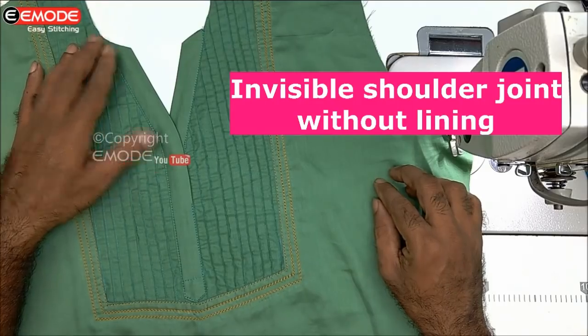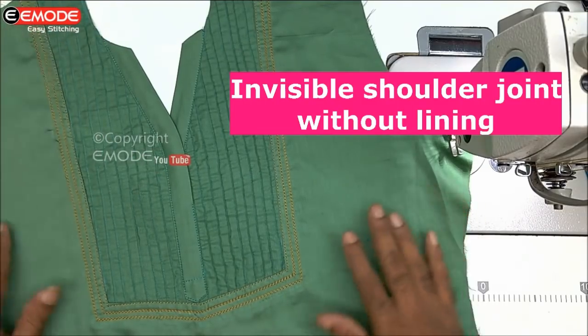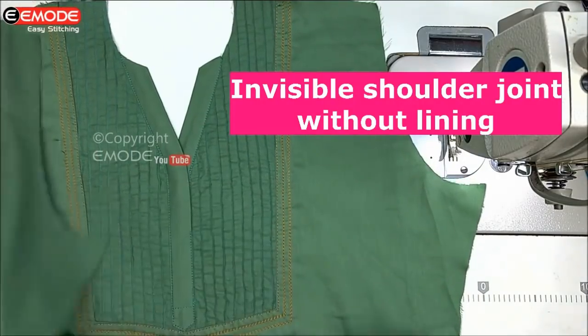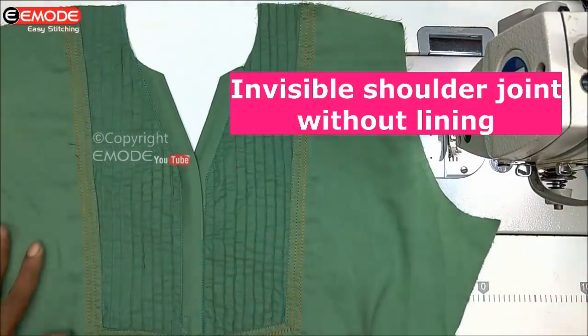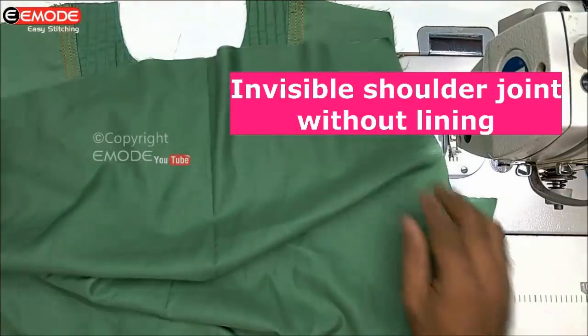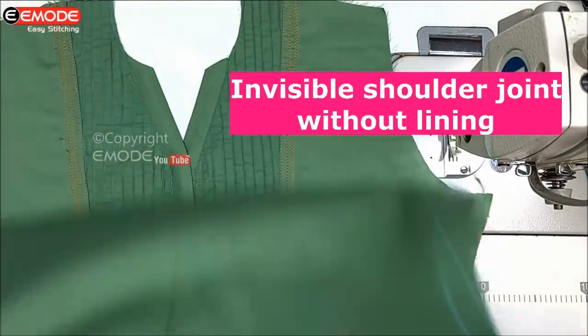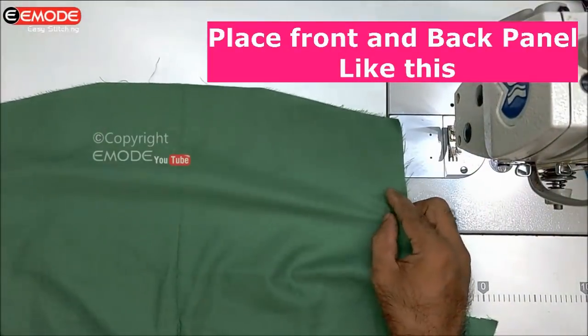This is the front panel. You already have a contact. Shoulder joint. This is the front panel. This is the back panel. The back panel and the front panel are shown in the video.